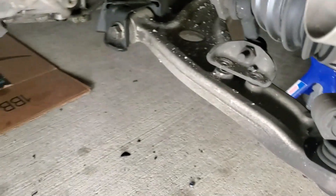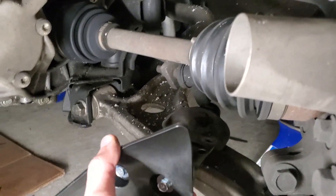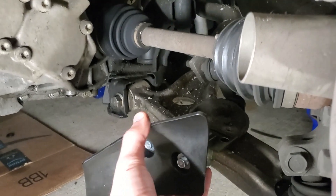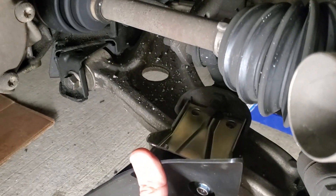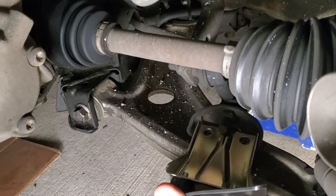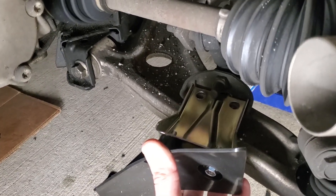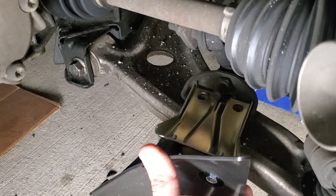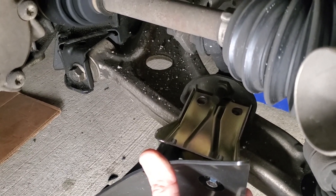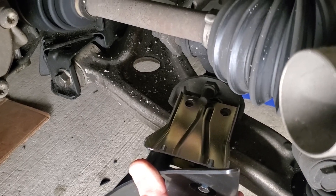I'm going to clean it beforehand, but just to show you: this simply slides right on top inside of that bracket, then you put the bolts on. Always finger-thread first, then use a regular ratchet or a power impact ratchet to prevent cross threading.